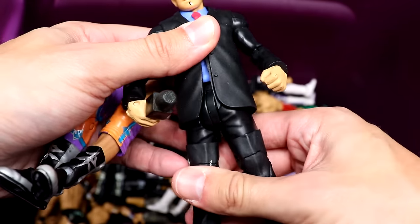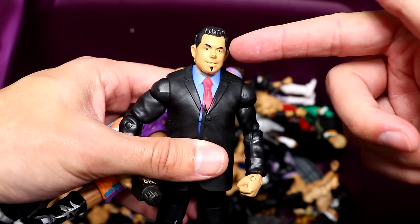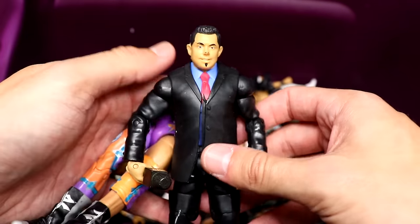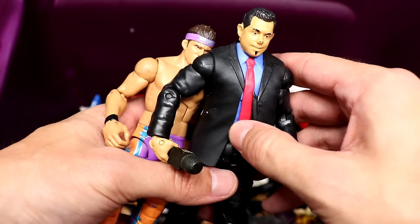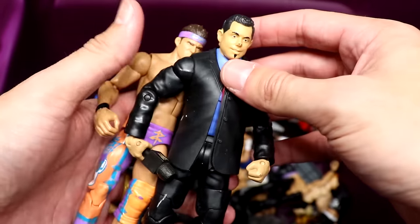We have the Build-a-Figure Michael Cole in here — another figure I've owned one time before. I think I ended up popping his head off and using it for something. But we have the Build-a-Figure Michael Cole, so we have a lot of cool Mattel figures in here.